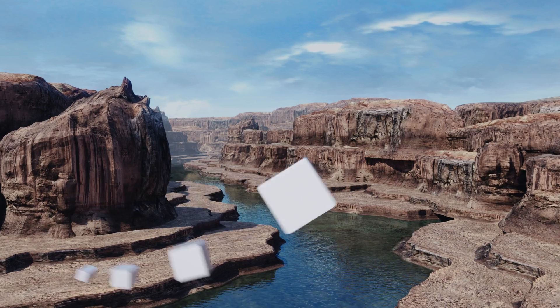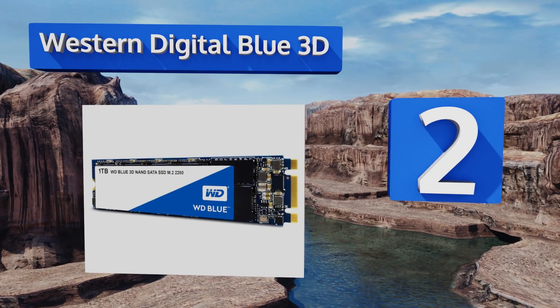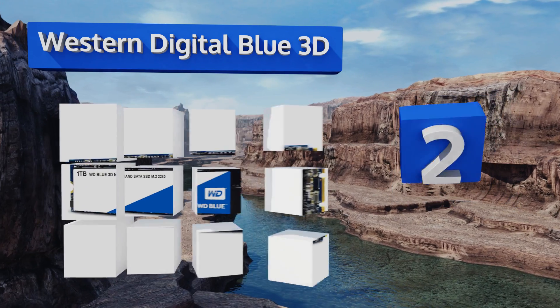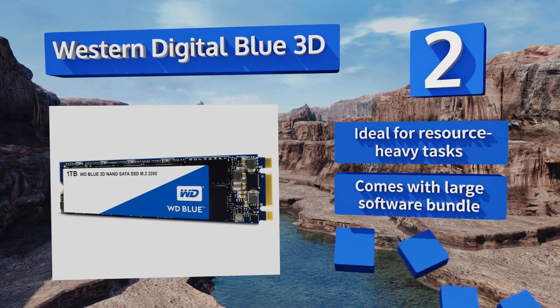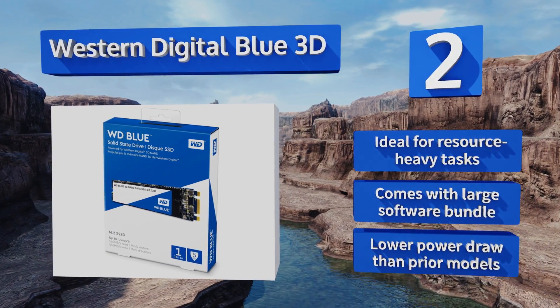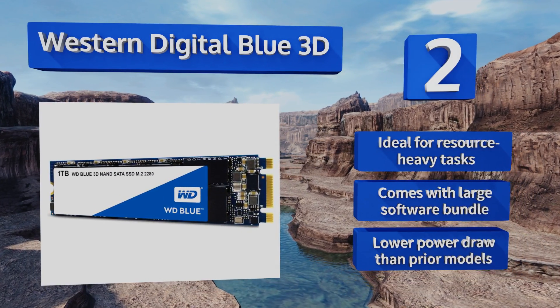At number 2, with 560 and 530 MB per second read-write speeds, the Western Digital Blue 3D gets pretty close to the maximum performance possible over SATA connections. But it's in the endurance category that this one really shines, boasting an average of 1.75 million hours before failing. It's ideal for resource-heavy tasks and comes with a large software bundle. Plus, it has a lower power draw than prior models.